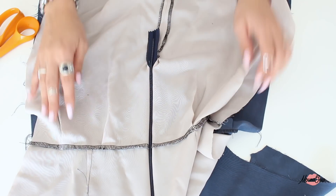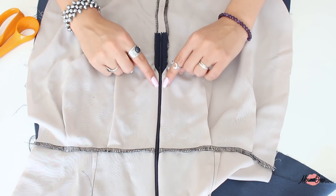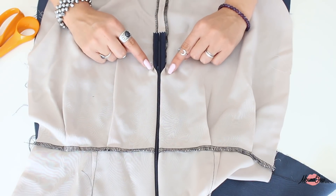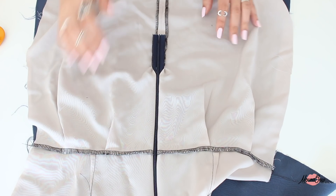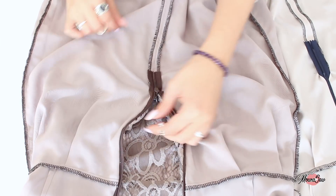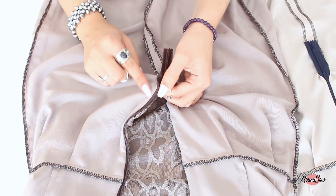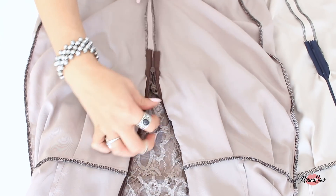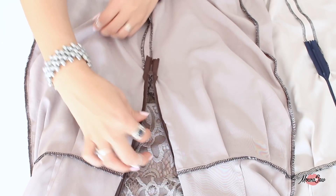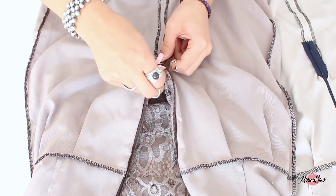Si vous regardez bien, sur le bas du zip, vous avez quelques plis. Ils ne sont pas visibles sur l'endroit - quand vous porterez votre robe, ça ne se verra pas. Mais si vous voulez les minimiser : lorsque vous cousez votre doublure et que vous arrivez vers le bas, il faut coudre en s'écartant des dents du zip pour aller vers l'extérieur. On voit que la couture commence à s'écarter plus on se rapproche du bas. En faisant ça, on minimise au maximum les plis formés sur le bas du zip à cause de la doublure. Ce sont de petites améliorations optionnelles.